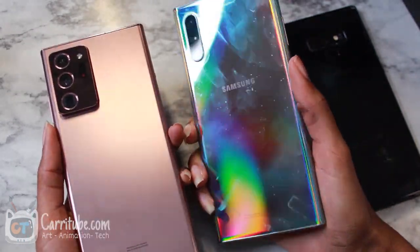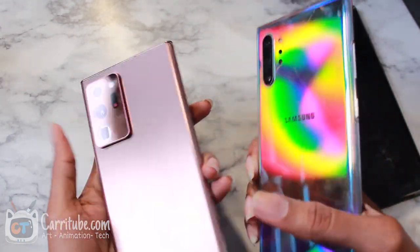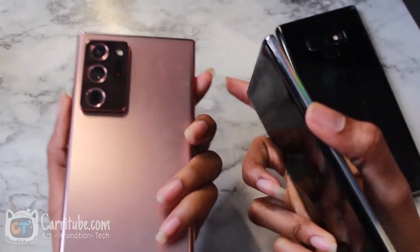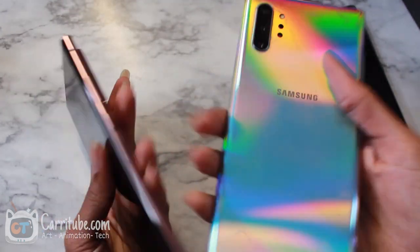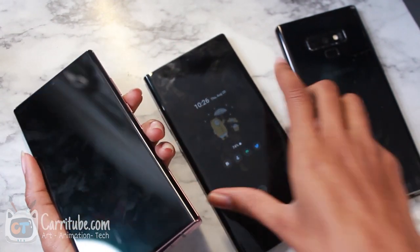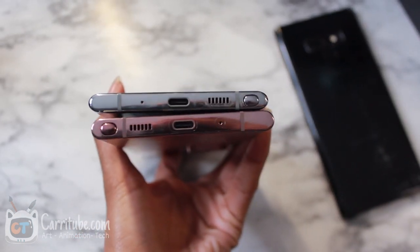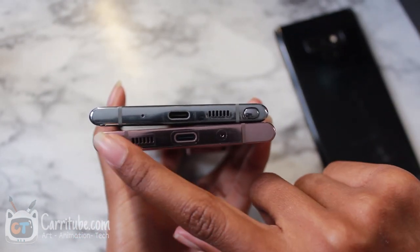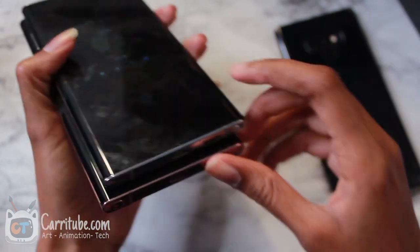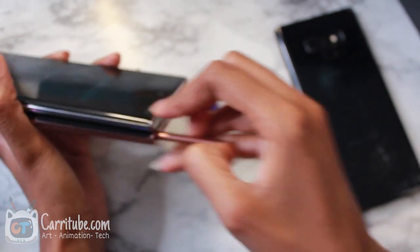This is the Note 10 Plus right next to the Note 20 Ultra. Both of them look so beautiful. I really thought I'd be so against this giant camera bump, but looking at it next to the Note 10 Plus it actually doesn't look as bad in person as I thought it would be. And it's strange — as they moved the S-pen slot to this side on the Note 20 Ultra, I have no idea why they did that.